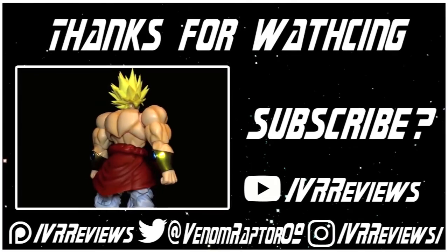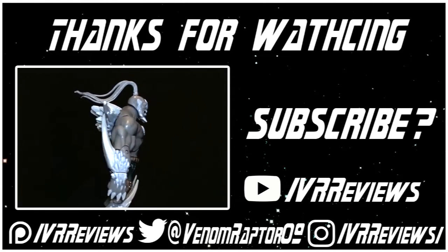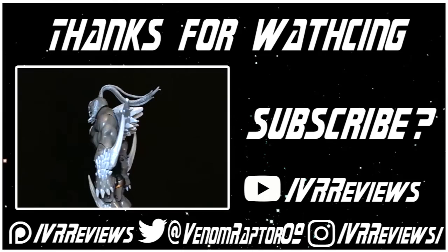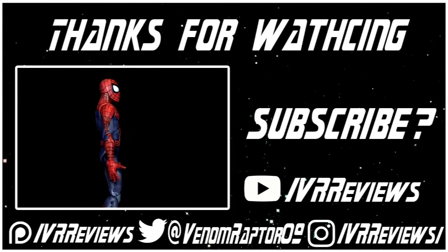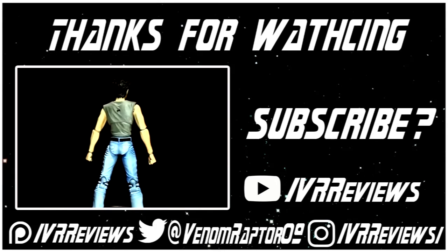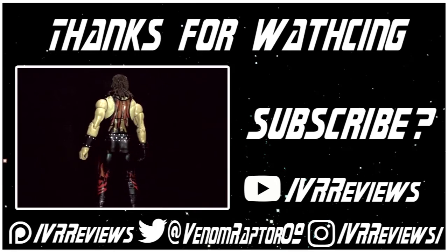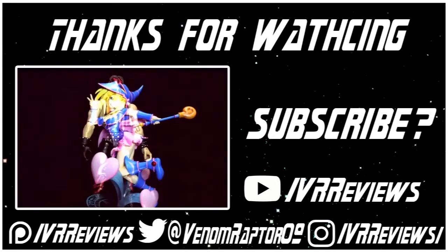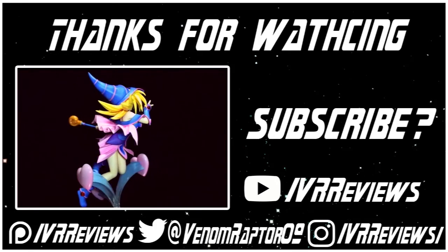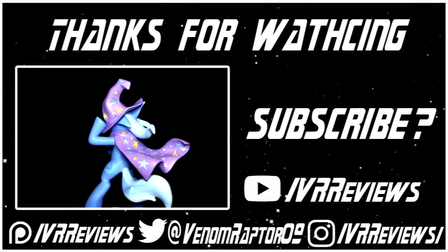That wraps it up for the Green Ranger. Until next time, goodbye! Thanks for watching. If you enjoyed it, feel free to like the video or subscribe if you'd like to see future content. If not, run away and never return. Feel free to support me on Patreon at patreon.com/vrreviews, follow me on Twitter at venomraptor09, or follow me on Instagram at instagram.com/vrreviews. Thank you and goodbye.